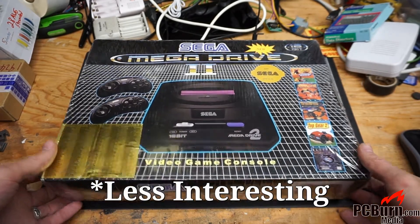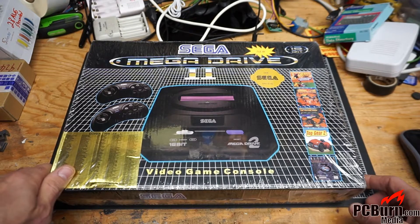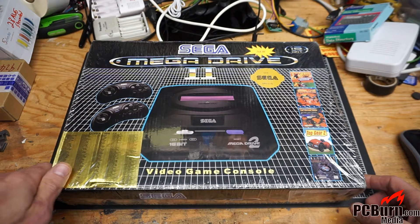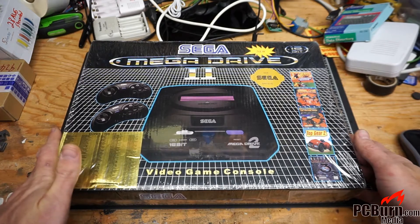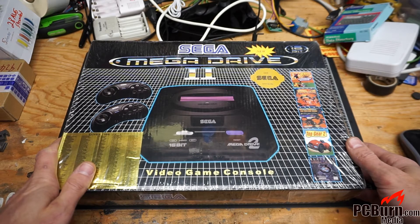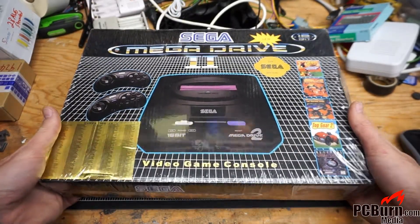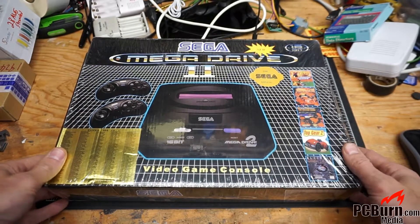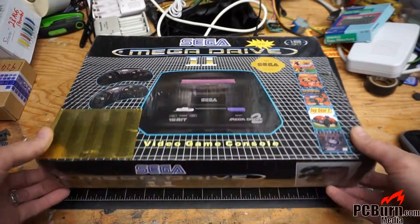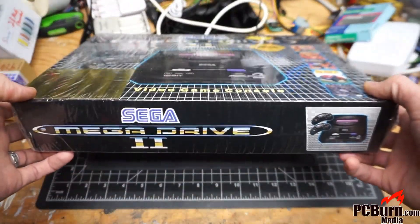The Sega Mega Drive was a unit produced for outside of North America, and in North America it was the Genesis. It started in '88 in Japan and had an '89 release in the U.S. It featured a Motorola 68000 processor, the 68K Yamaha YM2612 sound chip, 32-bit instruction set on the processor with a 16-bit external bus. For a while, Sega was actually matching Nintendo with the Super NES in the North American market, and these were so popular that people were cloning them around that time.